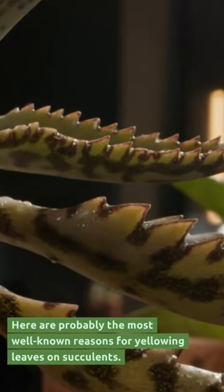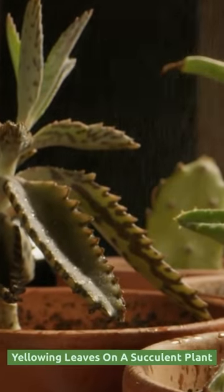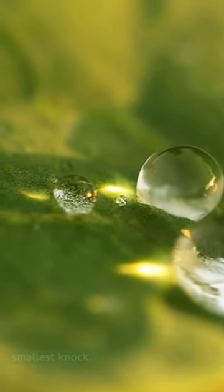Here are probably the most well-known reasons for yellowing leaves on succulents. Overwatering is the most common cause of yellowing leaves on a succulent plant. The main indication of overwatering is leaves tumbling off after even the smallest knock.